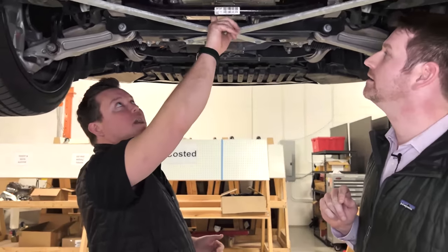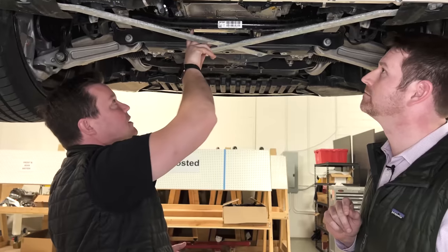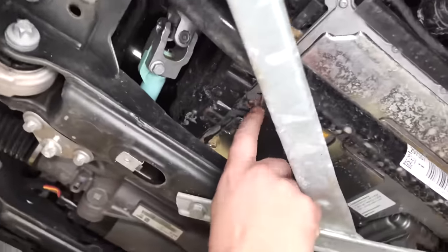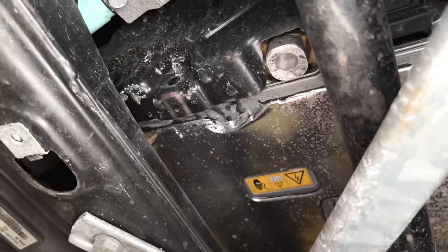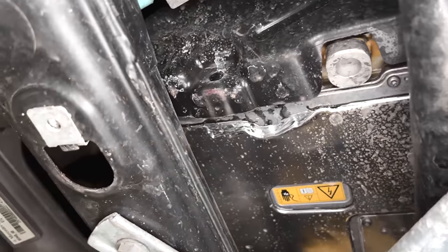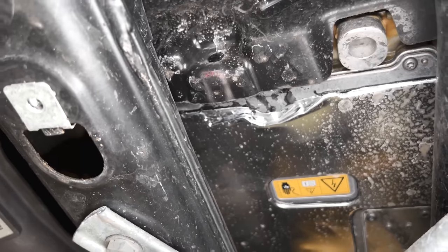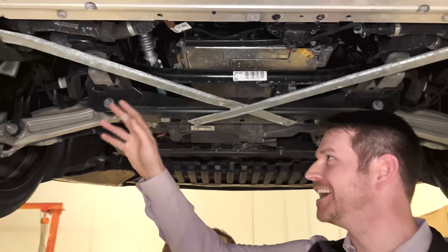There is an NVH mastic pad underneath this high voltage box — a sticky substance right here with an aluminum layer on top. Most likely for NVH — our favorite cop-out word.